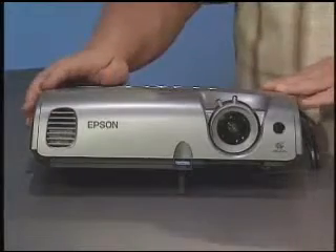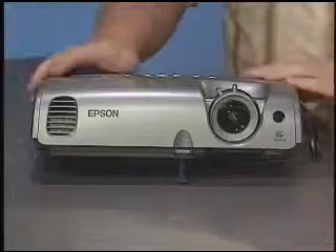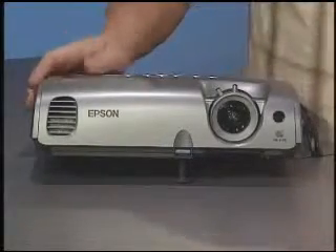This is Epson's PowerLite 76C, one of a broad range of business and home theater projectors from Epson. Our show today is geared towards the small business person who typically makes a lot of sacrifices for his or her venture. I think there should be some extra rewards — perhaps personal little rewards for all of that hard work and dedication — and getting a business projector like the 76C can provide a few of those rewards.